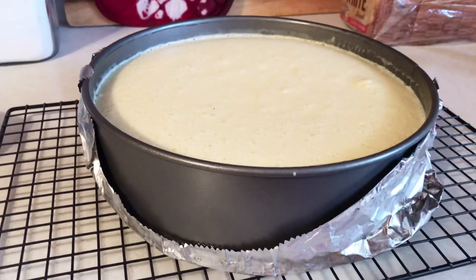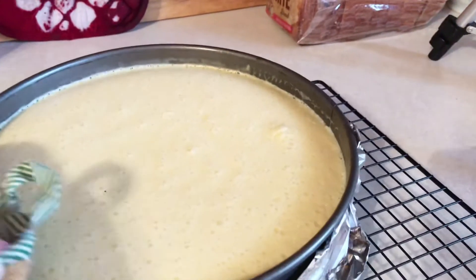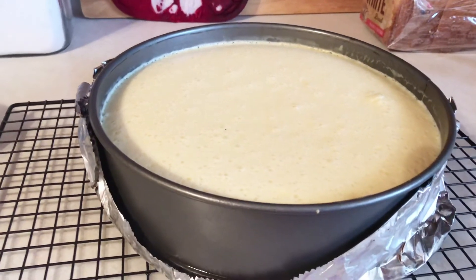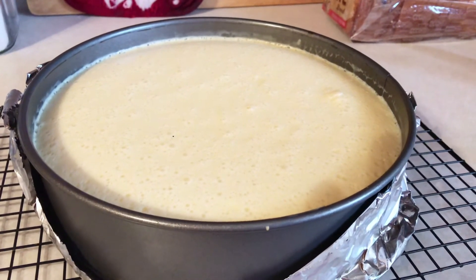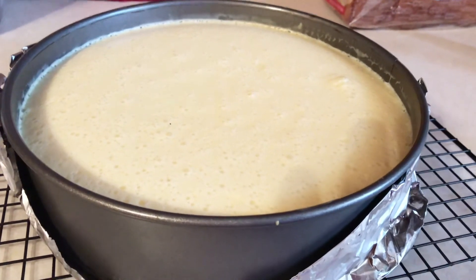I just took it out of the oven. It took about 45 minutes. It's firm — it's not jiggly. We're going to let it sit here and cool, and when it's totally cooled down, we'll put it in the refrigerator overnight.